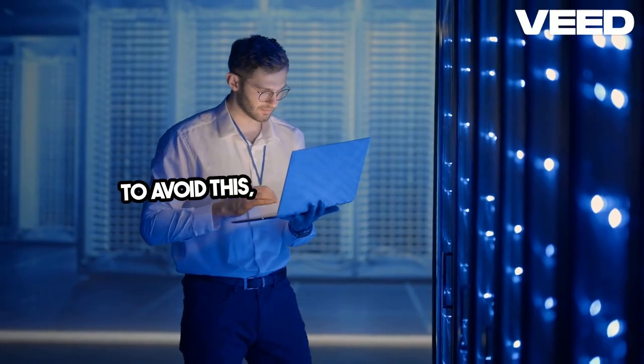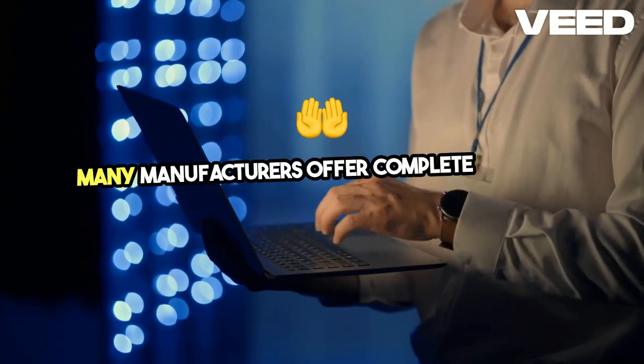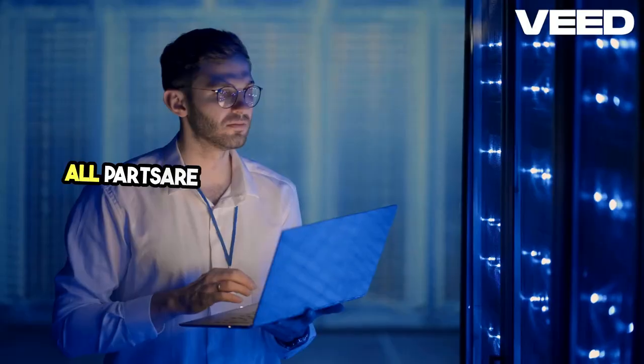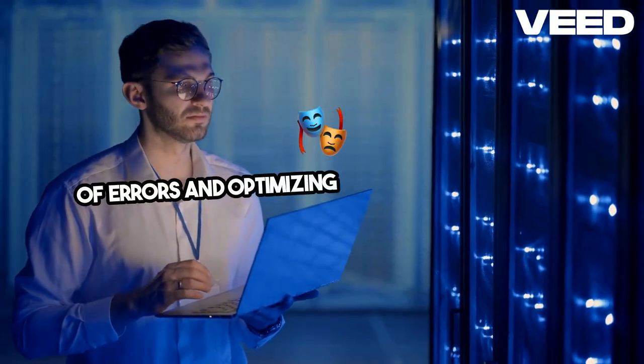To avoid this, choose components that are designed to work together. Many manufacturers offer complete kits that ensure all parts are compatible, reducing the likelihood of errors and optimizing system performance.